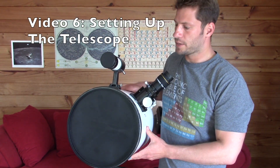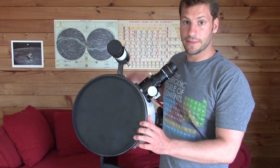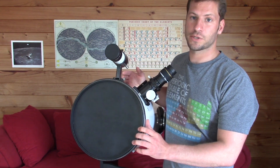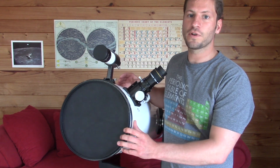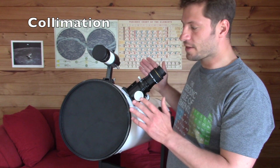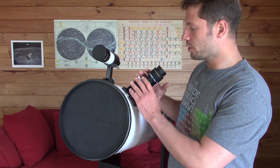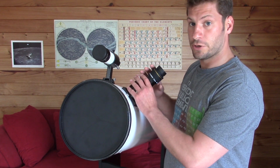This is my sixth video in my series of instructional videos on how to use a Dobsonian telescope. In this video I want to show you how to actually set up the telescope. The first thing we're going to talk about is collimation — lining up the mirrors so that they accurately project the light to your eyepiece.